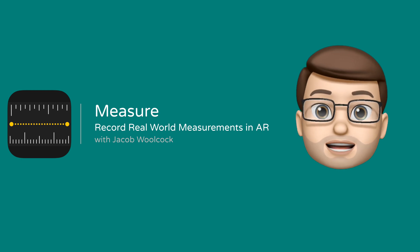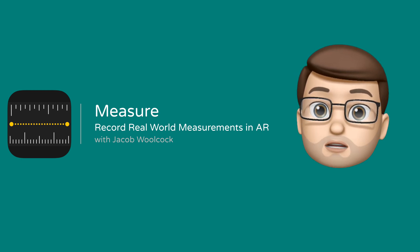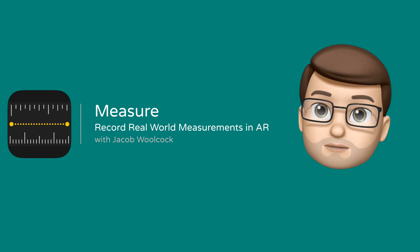Built into your iOS device is a really clever little app that will let you measure real-world objects using augmented reality. Here's how it works.